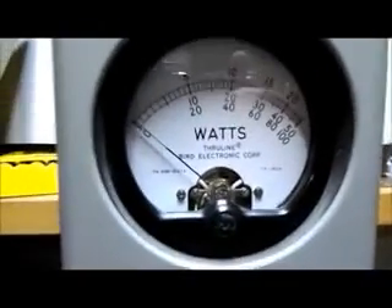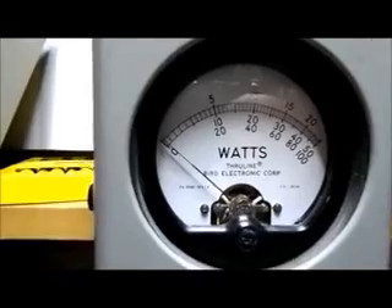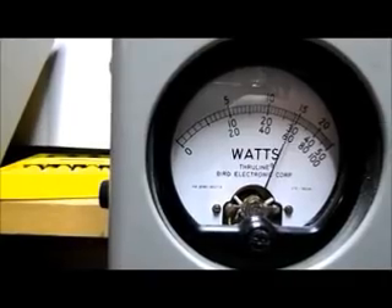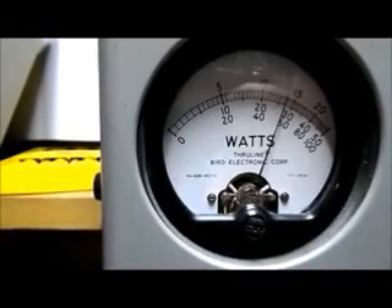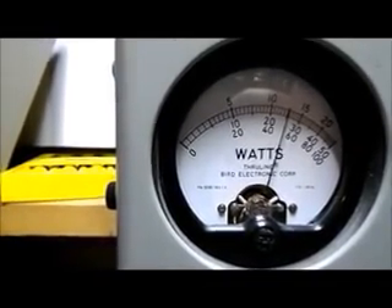Let's turn the peak meter on. On AM audio we should be around 34-35 watts. Audio check — one, two, three, four. On sideband we should be about 25 watts — we're getting up to 30. Check, radio check.